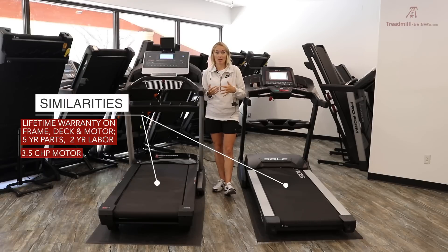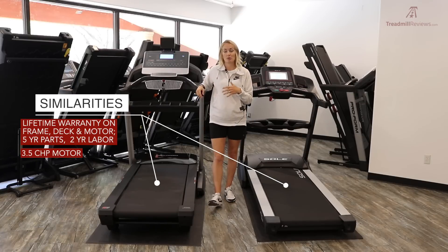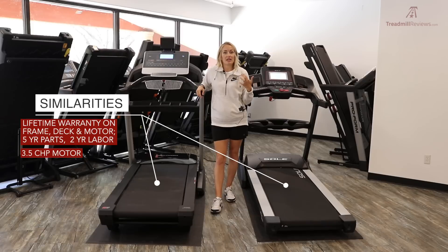They both have the same size motor — a 3.5 CHP motor. You usually won't see more than a 4.0 CHP, so 3.5 is still a strong motor, great for walking, jogging, or putting a lot of miles on your treadmill. If you have multiple people putting heavy miles on it daily, a higher-rated motor would be recommended. They also both have a max speed of 12 miles per hour, which is very standard.